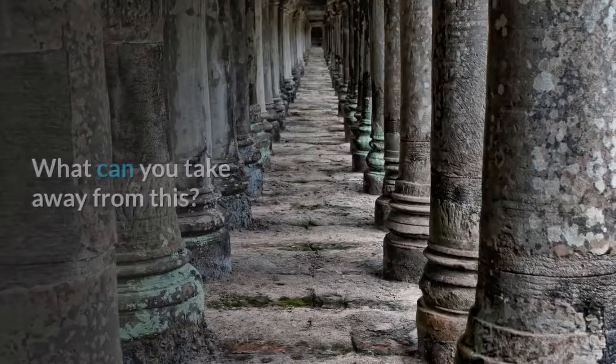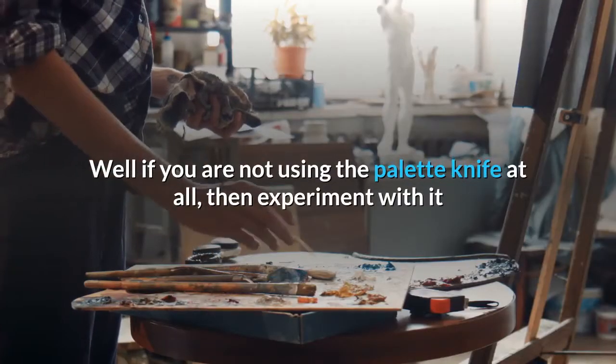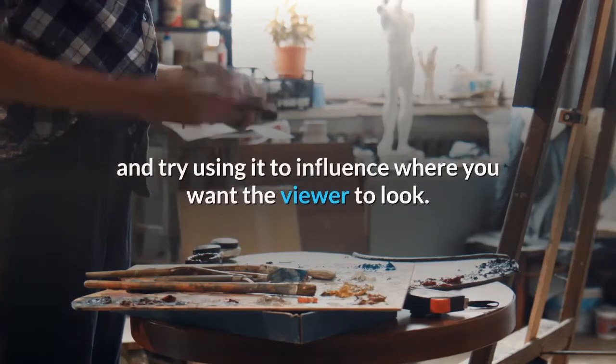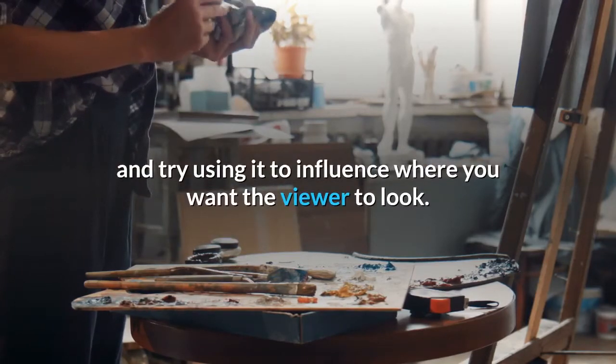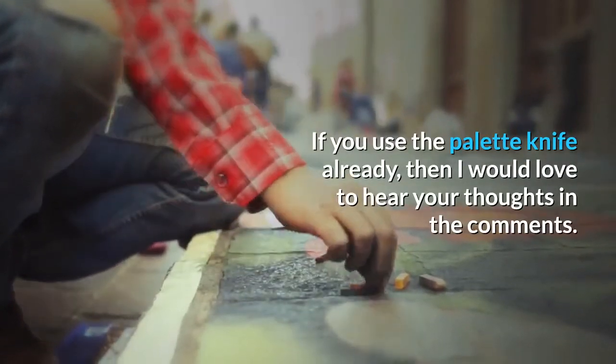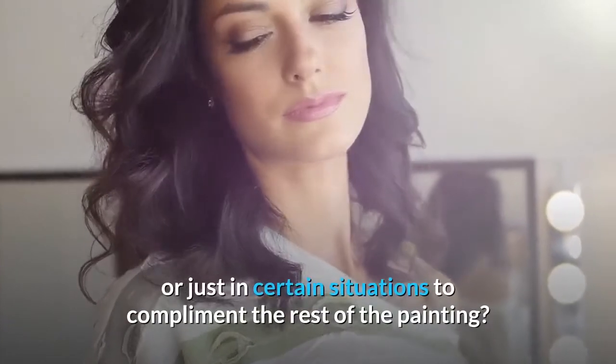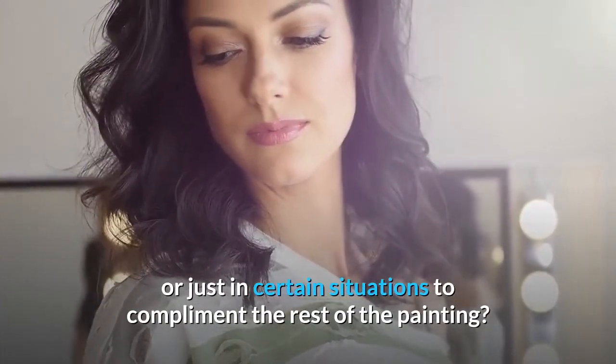What can you take away from this? Well, if you are not using the palette knife at all, then experiment with it and try using it to influence where you want the viewer to look. If you use the palette knife already, then I would love to hear your thoughts in the comments. Do you use it throughout the whole painting or just in certain situations to complement the rest of the painting?